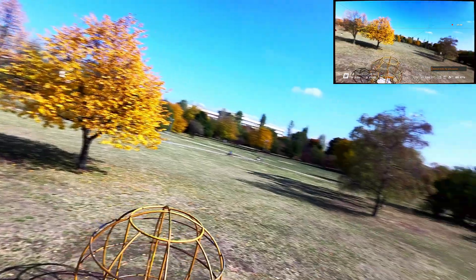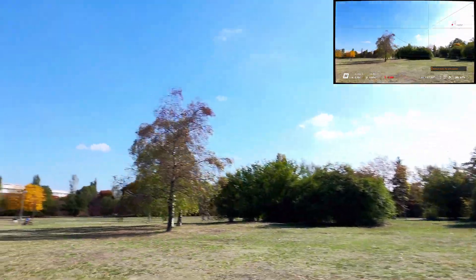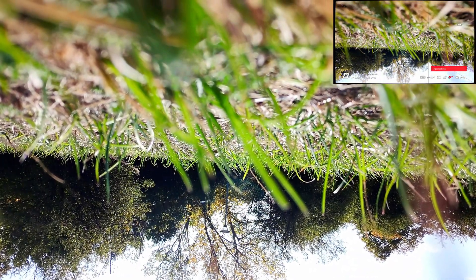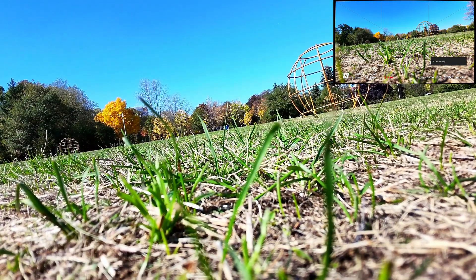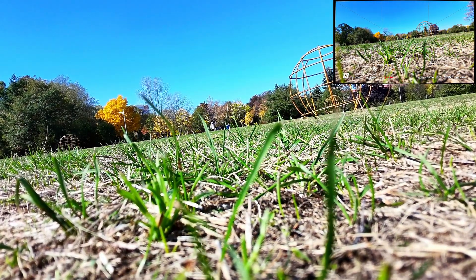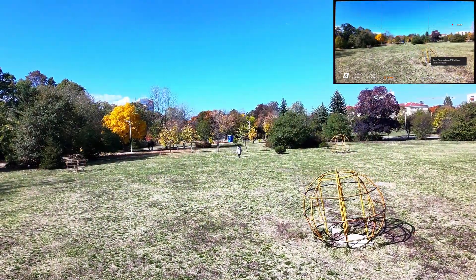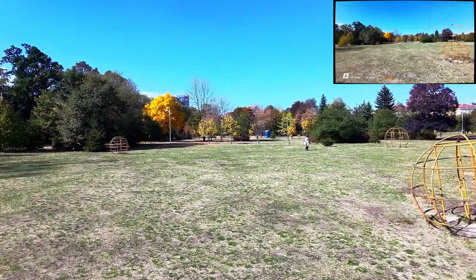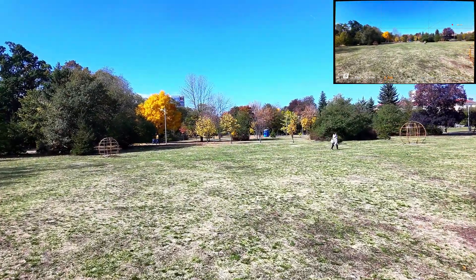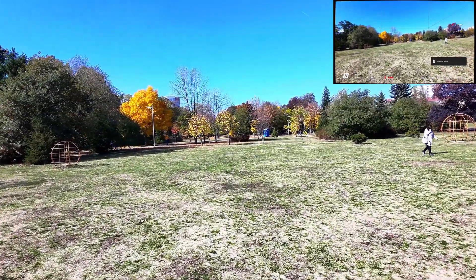Trying to do a little orbit in manual — and crash again. The drone is fine. I forgot to mention the rates. They are also very important, and I'm planning to make a separate video about finding your perfect rates.